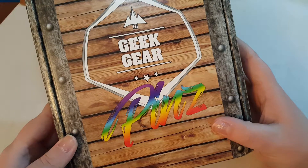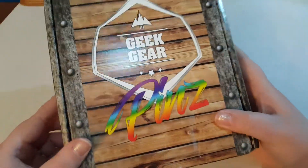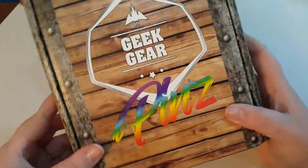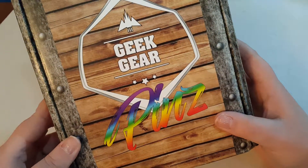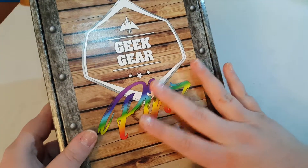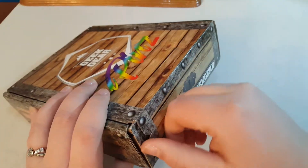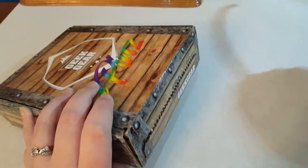This box has quite a few different themes — they do anime, comic, gaming, TV, movies, and all that kind of fun stuff. I'm super excited. I already know what's inside because I accidentally cheated, but this box is amazing. So let's open it.